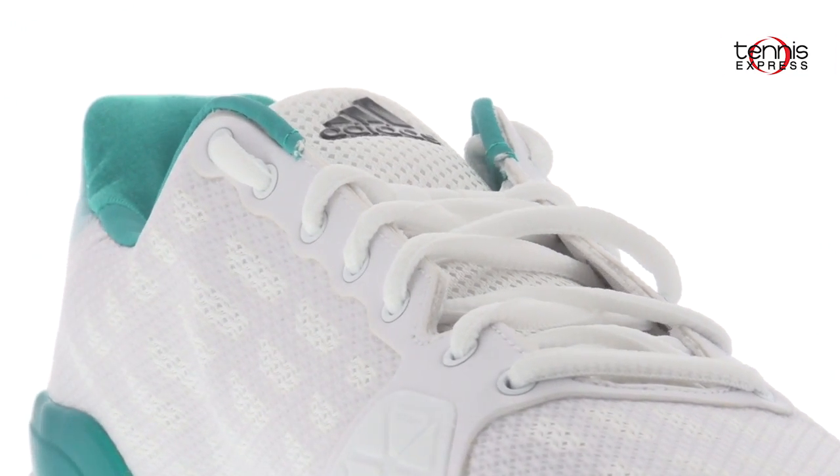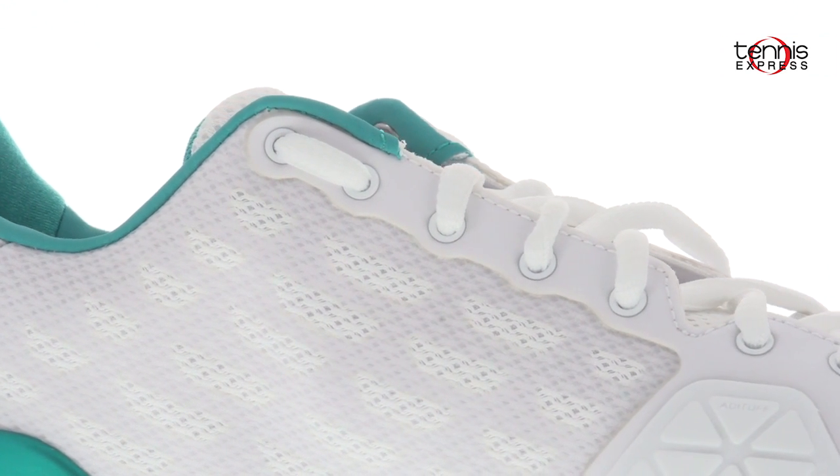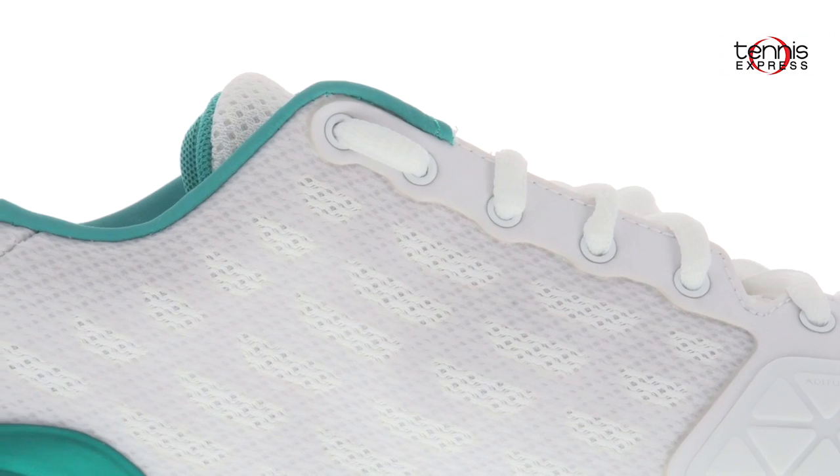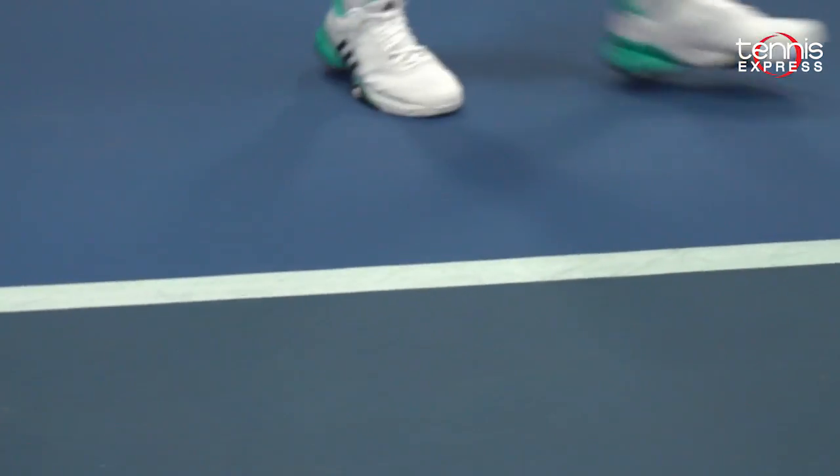Starting with the upper part of the shoe, the ballistic mesh with welded TPU on top gives the shoe breathability, support and abrasion resistance. I found that this gave my toes much-needed flexibility and I didn't have pain after playing for a few hours.